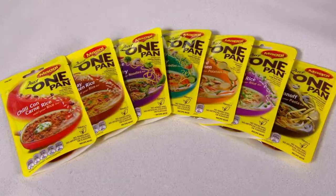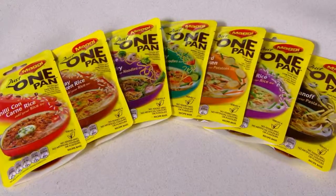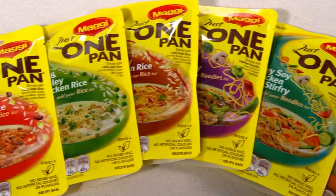Hi, I'm Belinda from the Maggi Kitchen. Now if you're looking for a delicious family meal that's quick and easy to make with minimal mess, then check out some of these exciting new flavours from the Maggi One Pan range.